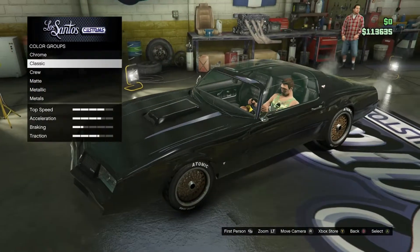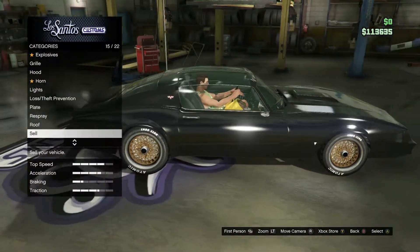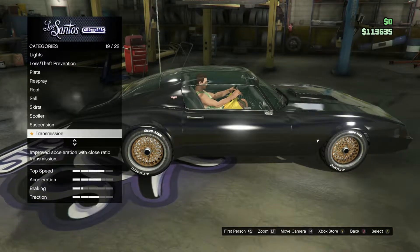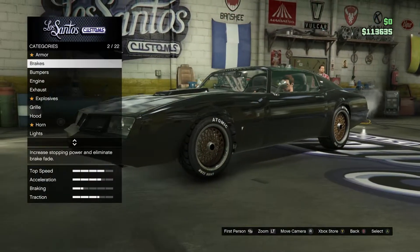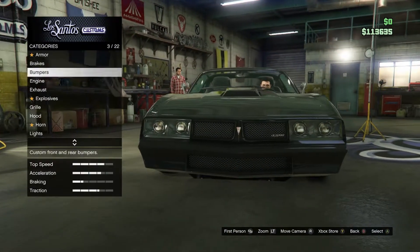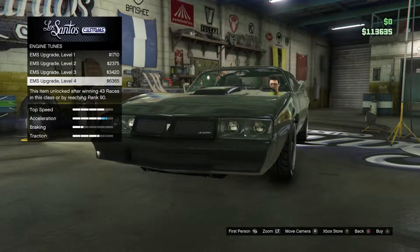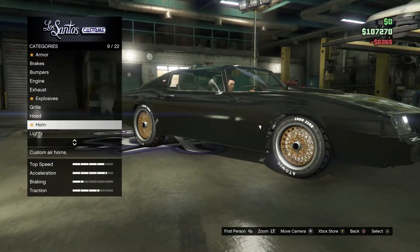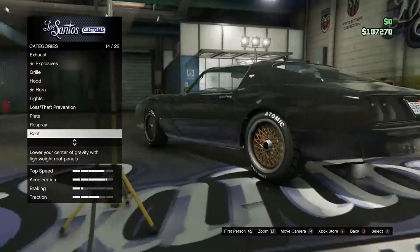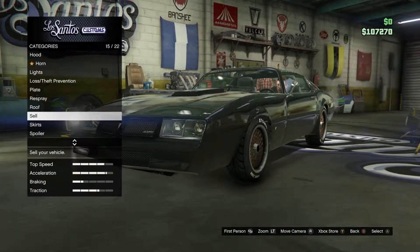After that, you can upgrade your armor and your engine. Once you've done that, it sells for around 9,000 — I think that's just stock.